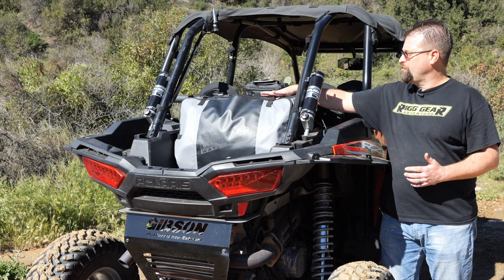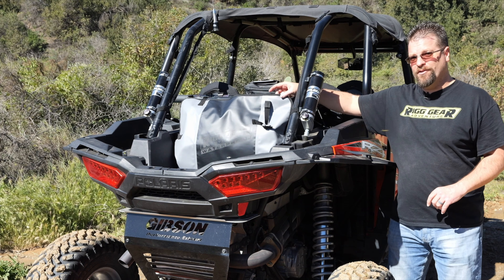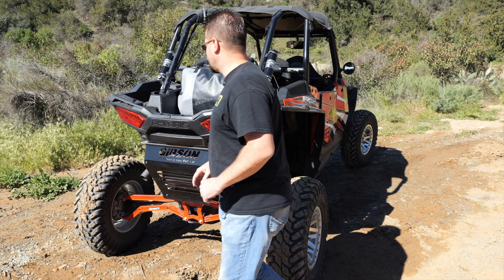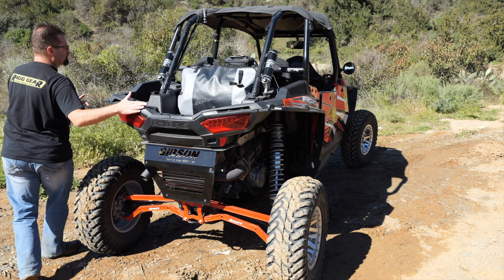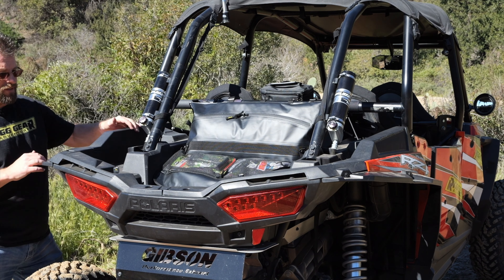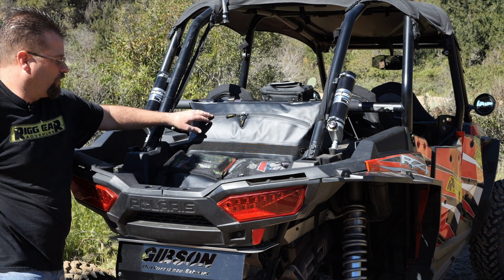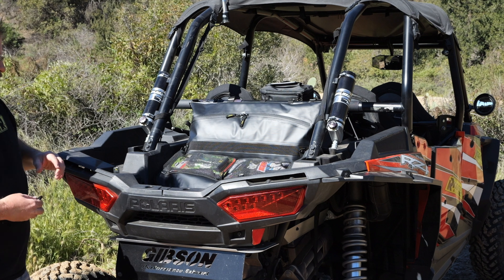When it comes to the layout of the bag, there are two main compartments that can actually be converted into a single compartment, giving you storage for 68 liters of gear — a huge amount of storage. If you're only getting to the top section of the compartment, you can actually fold it down like this, which allows you to get to the top section of the bag as well as the top row pockets.